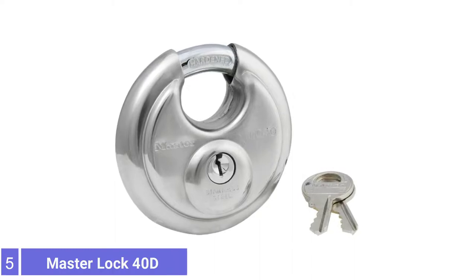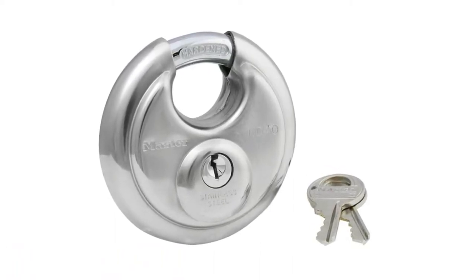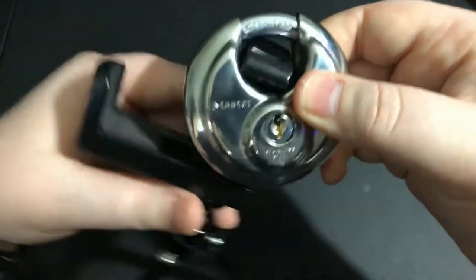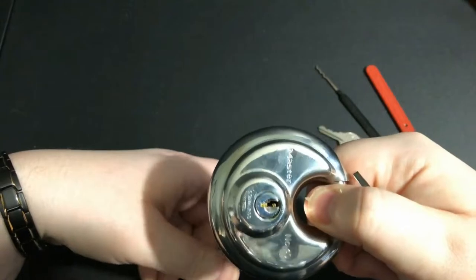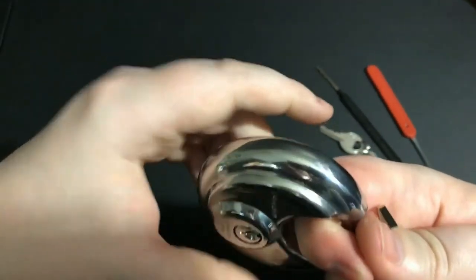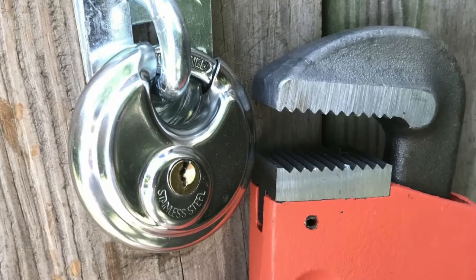Number 5: Master Lock 40D Stainless Steel Discus Padlock. The Master Lock 40DPF Stainless Steel Discus Padlock features a 9x16 stainless steel body for maximum strength, reliability, and corrosion resistance. The fully shrouded design minimizes shackle exposure and protects against bolt cutter attacks. This disc padlock from Master Lock offers a formidable level of security at a meager price.